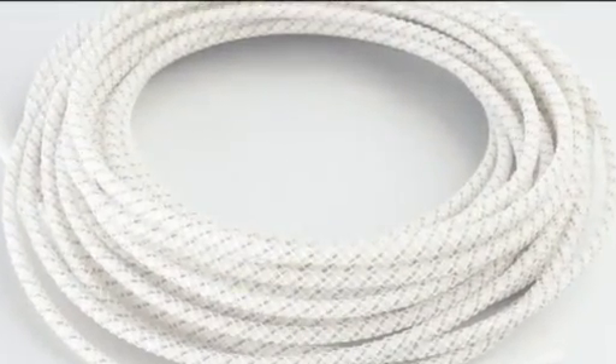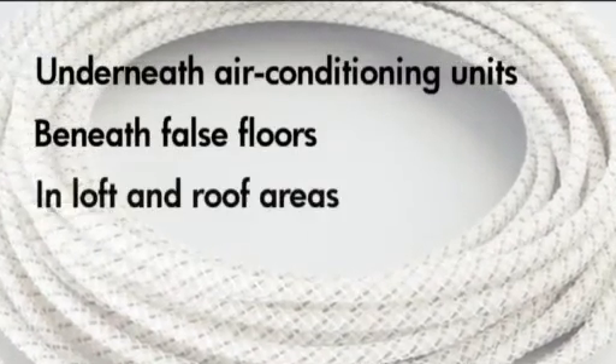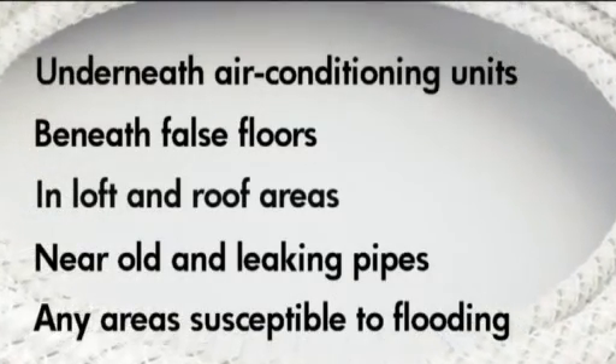Typical uses include underneath air conditioning units, beneath false floors, in loft and roof areas, near to old or leaking pipes, and any other areas that are susceptible to flooding.